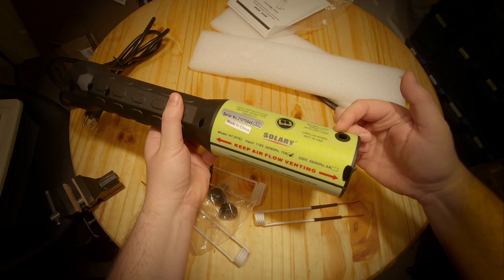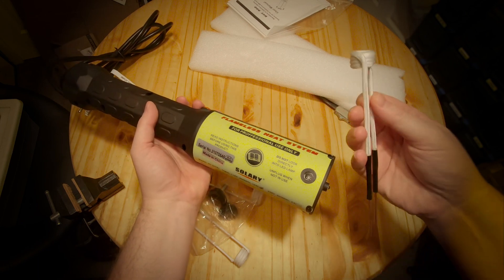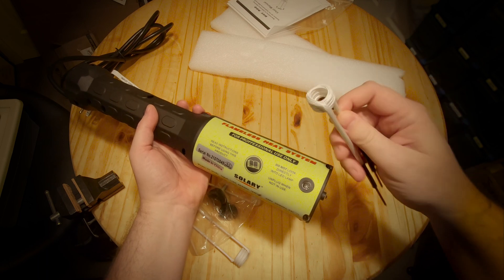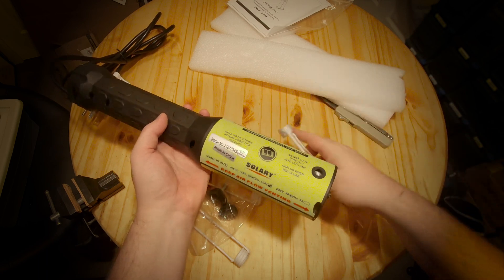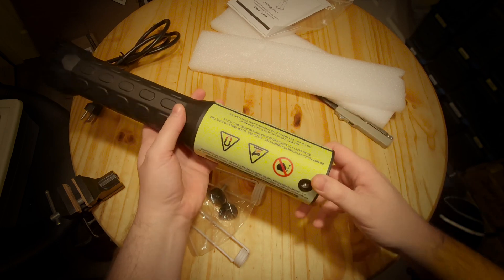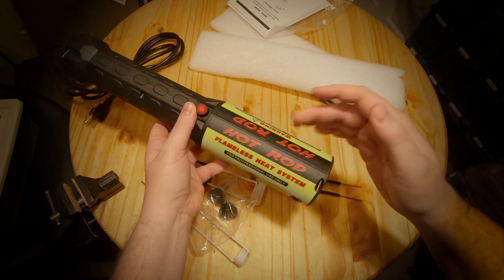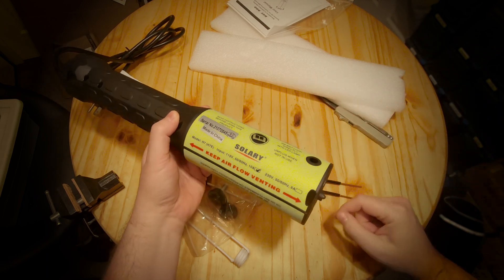I don't know exactly how this one operates, but most of them have like two MOSFETs in them. They use the induction coils themselves and a capacitor or bank of capacitors to create a resonant circuit with those two MOSFETs, and they blink back and forth to create the oscillations. They get nice and hot, so that's probably a good reason why it has fans inside.